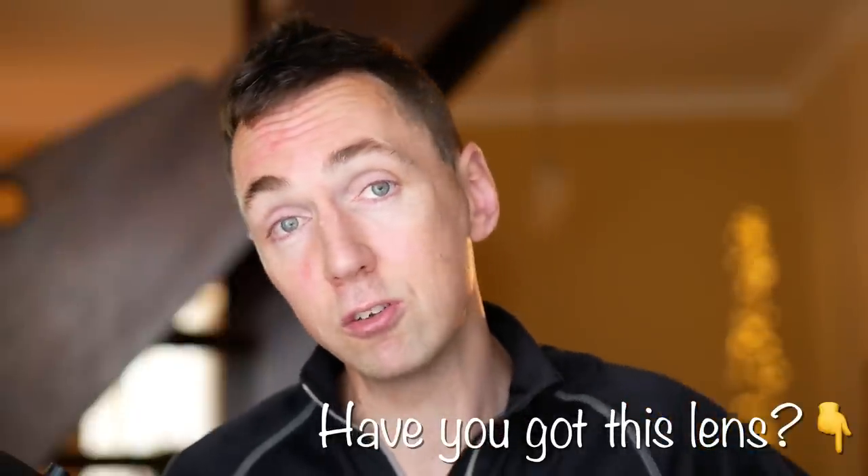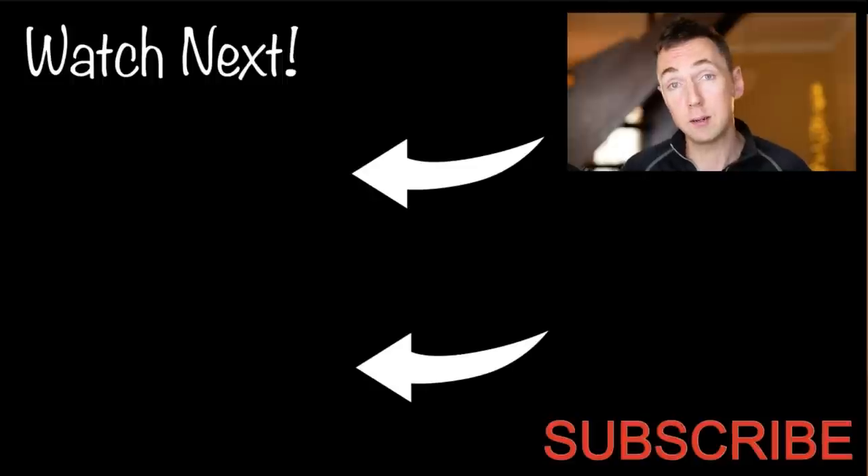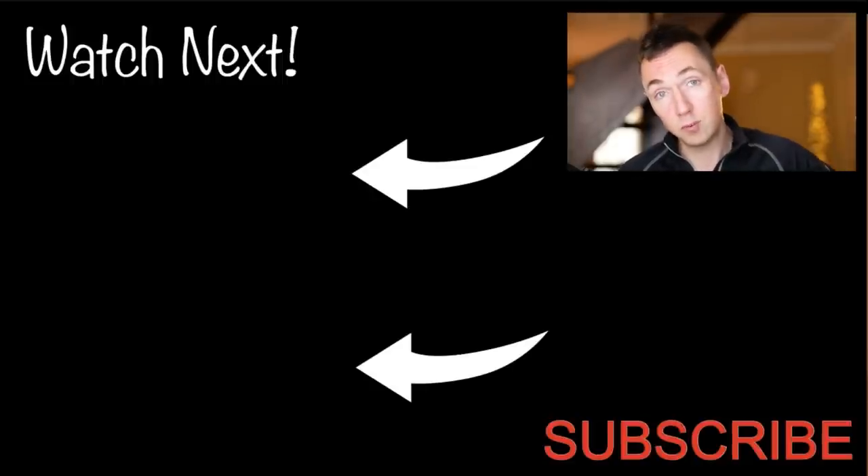If you enjoyed this video, please smash the like button. If you've already bought this lens, let us know in the comments — are you enjoying it? And as always, a massive thanks to my Patrons. If you're looking for the best 40mm in terms of optics, I think that's the 40mm f1.2 — watch that video next.